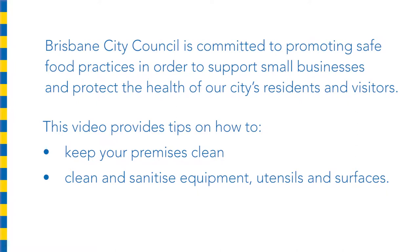Brisbane City Council is committed to promoting safe food practices in order to support small businesses and to protect the health of our city's residents and visitors. This video provides tips on how to keep your premises clean and how to clean and sanitise equipment, utensils and surfaces.